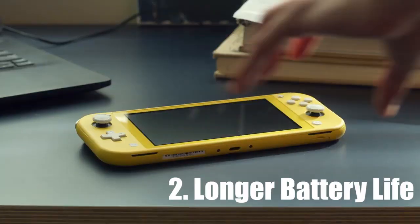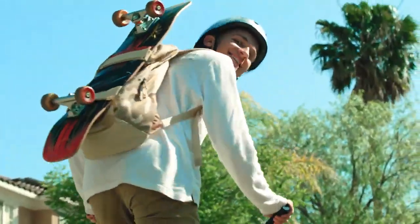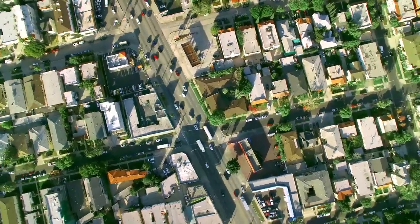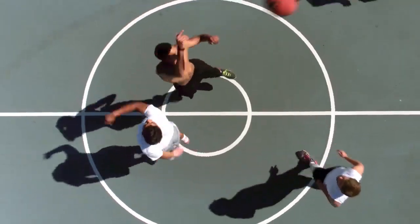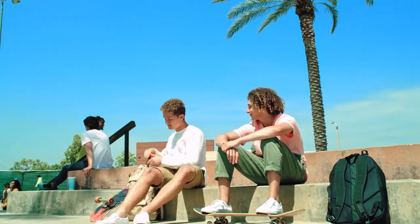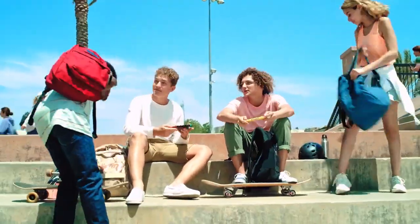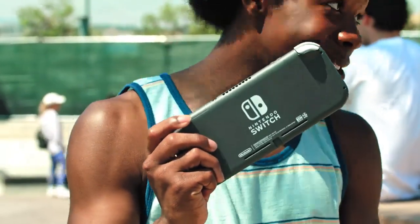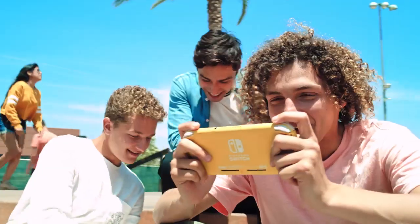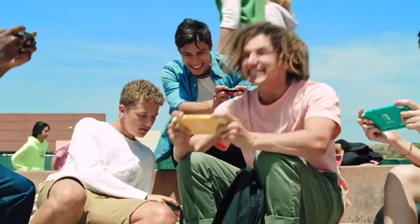A slightly longer battery life. This is a nice feature, but I don't feel like the battery was ever a big issue with the original Nintendo Switch. Sure, the battery might only last 4 or 5 hours, but the whole point of the Switch is that you could then dock it and continue using it on your TV while you waited for it to charge. The Switch Lite doesn't allow TV play, so I feel the battery had to last at least an extra hour to justify missing such an important feature.